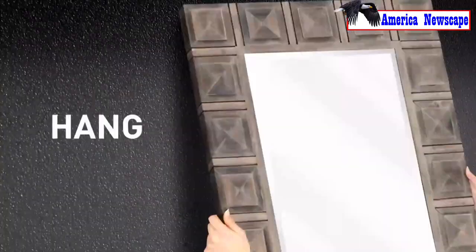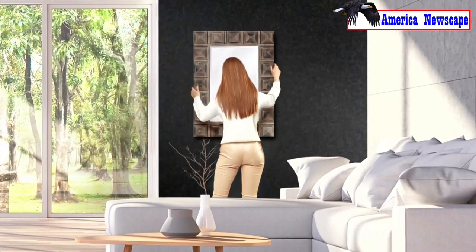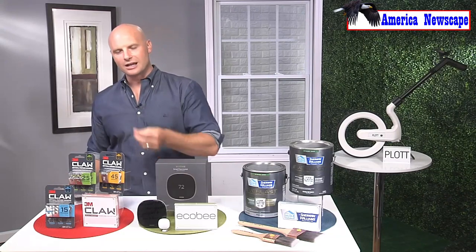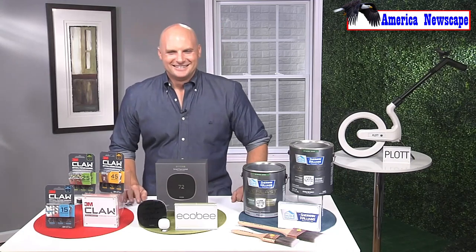Just use your two thumbs — press this into the drywall, you don't even need a stud — and this claw will hold 45 pounds. That's a really big number, like a big heavy mirror or a big piece of art. It even comes with a cool little spot marker that you can stick to the back of whatever you're trying to hang. It aligns it perfectly on the wall, you take it off, put the claw in, and you're good to go.